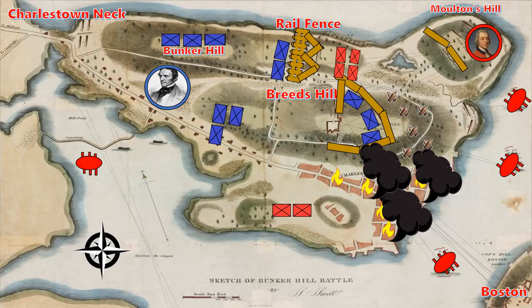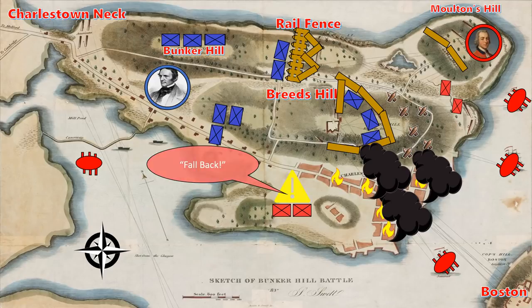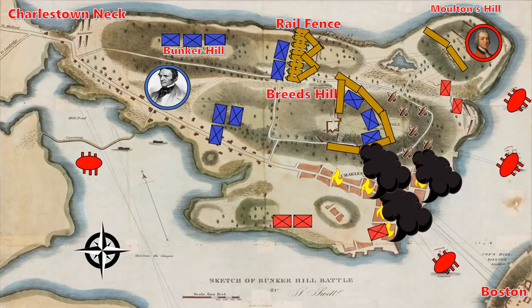If Howe and his men had attacked before the reinforcements arrived, it is very likely they could have overrun the under-garrisoned Rail Fence. However, with the reinforcements, the Americans are able to drive Howe and his men back. It is said that British casualties were so high, some companies were left with only seven or eight men standing. In the south, the commander becomes aware of what happened to Howe's movement and decides the time to attack is not now, ordering a fallback towards the beach to await reinforcements. With this, the first wave of the British attack has been defeated.